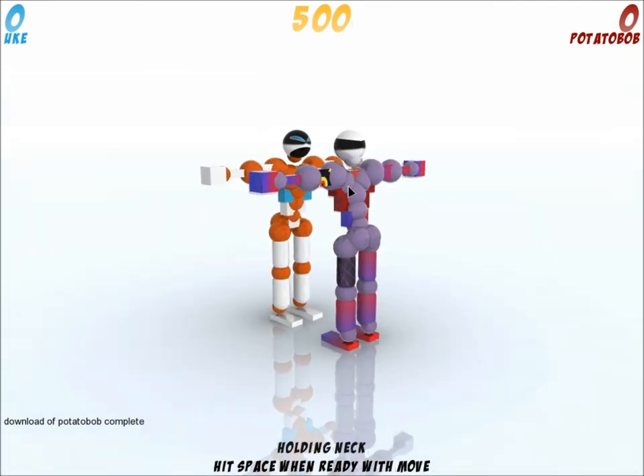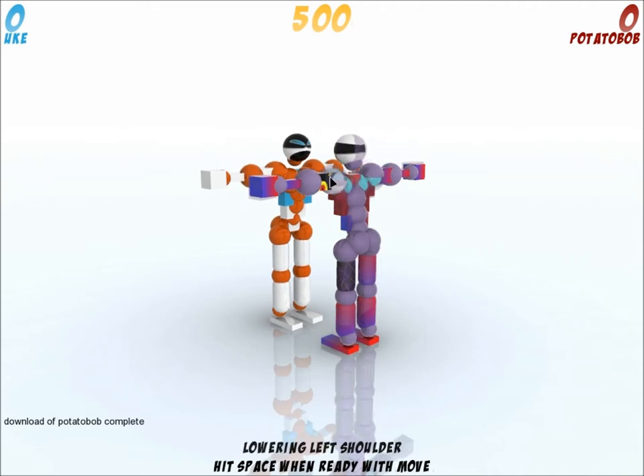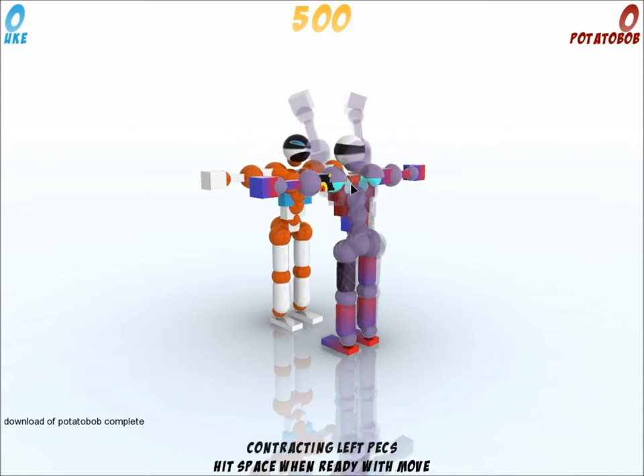I'm gonna be showing this move for you guys today, which is another way to rip off the head of yukes. So first thing: raise both arms, extend everything on each arm, and then contract both pecs.